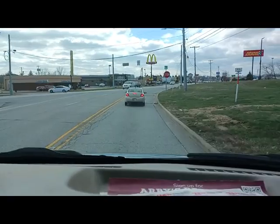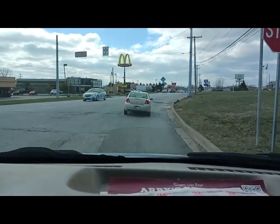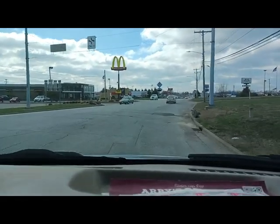Looks like gas is down to $3.39 — that's a good thing, I guess. That one didn't stop, that one didn't stop. I think we'll stop because I'm the one that complains about that all the time.